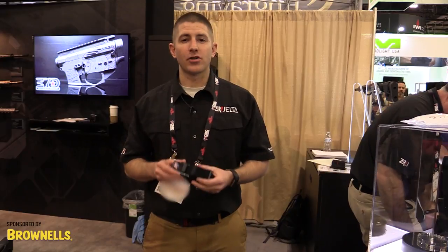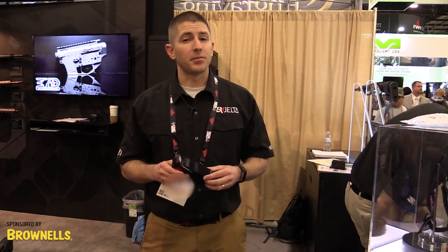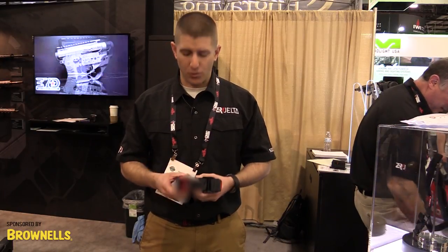Good afternoon, I'm Will with Zero Delta, and I'm here to introduce to you the HALO tourniquet. HALO stands for Hemorrhage Arresting Lever Operated Tourniquet. We feel that it is going to be the fastest, simplest, and most secure tourniquet on the market, and let me show you why.